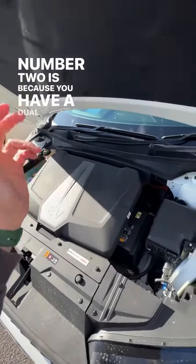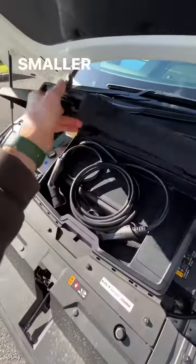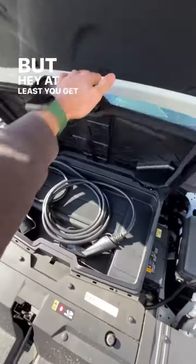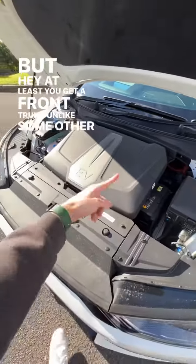Number two is that because you have a dual motor setup, you get a smaller front trunk, so it's barely able to fit a cable under here. But hey, at least you get a front trunk unlike some other EVs.